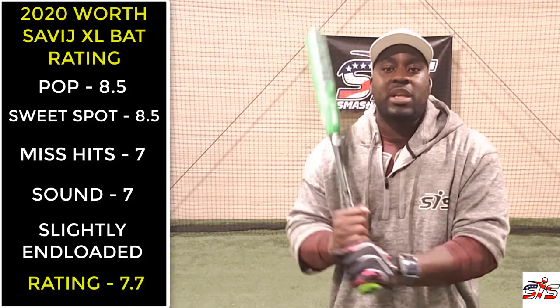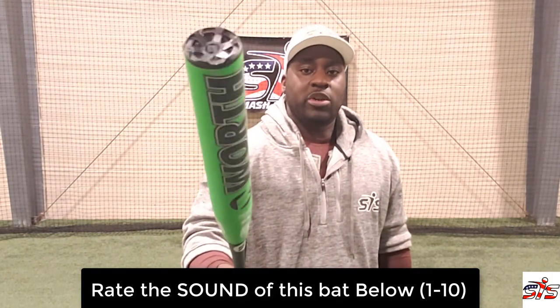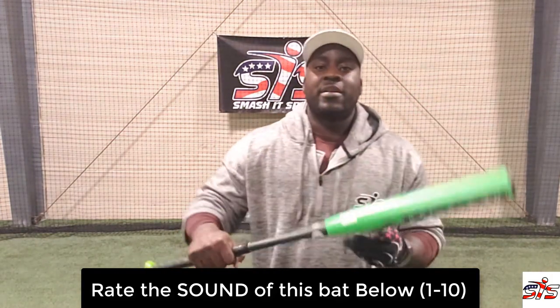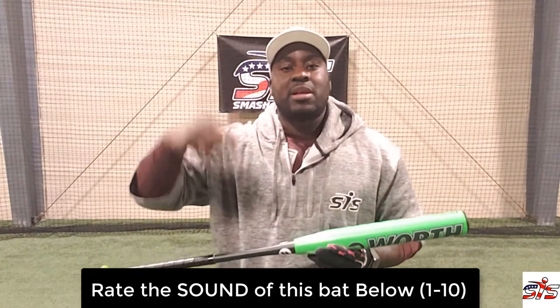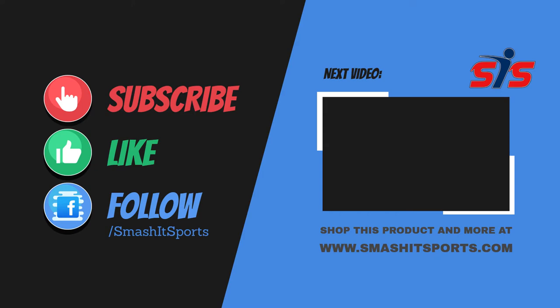So if you needed to hit a home run or to win the game, this would be the bat you pull off the rack. Now I'm going to flip it over to you — what do you rate the sound of this bat? Leave it in the comment section. Thank you, and I'm signing out.